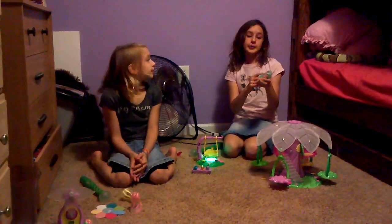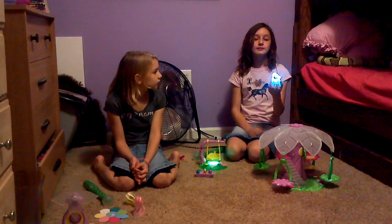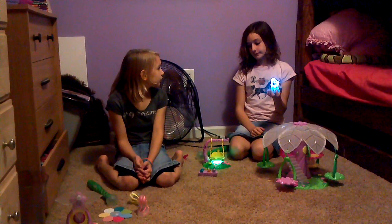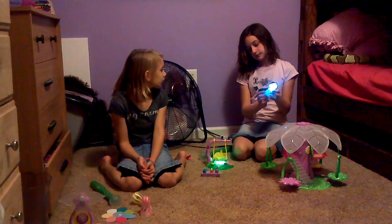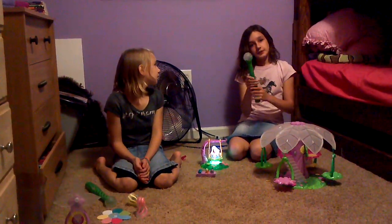They're pretty much just little fairies with a light bulb inside that when you turn on, they change colors. How can you change the color? There's a button on the back that changes the color, but the fun way is with the wand.